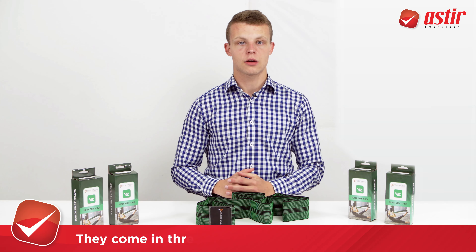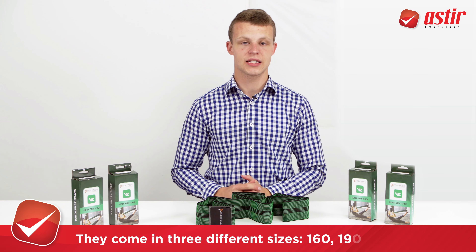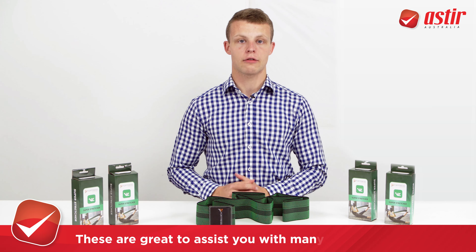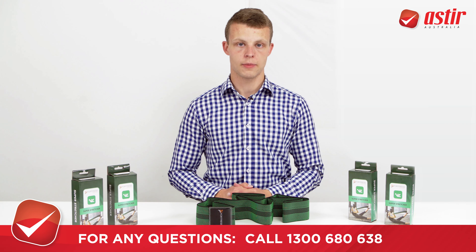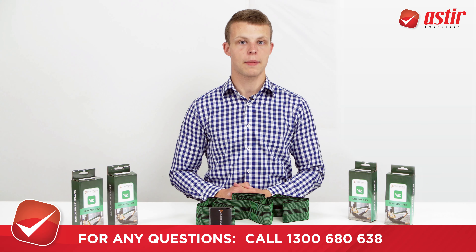They come in three different sizes: small, medium and large at 160, 190 and 230 centimeters. These are great for assisting you with many stretching exercises. If you have any questions or want more information about these awesome products, give us a shout and we're happy to help.